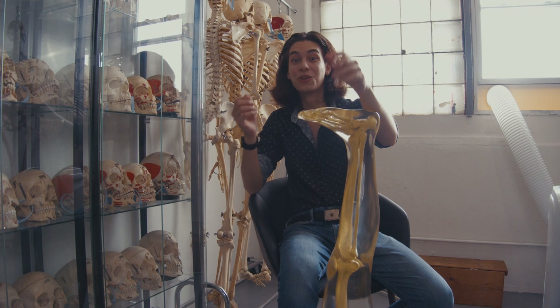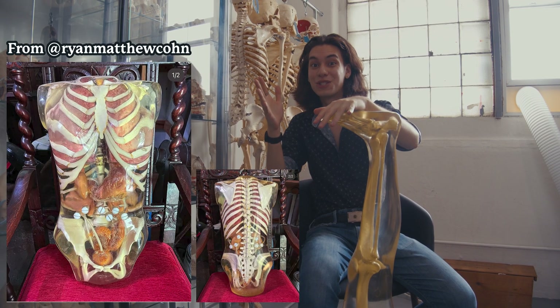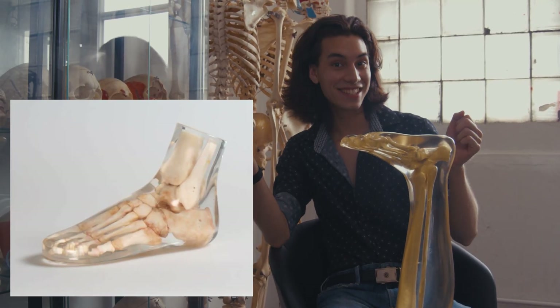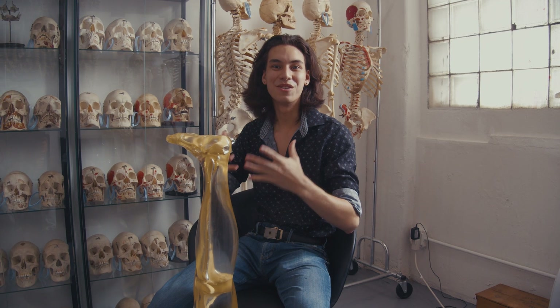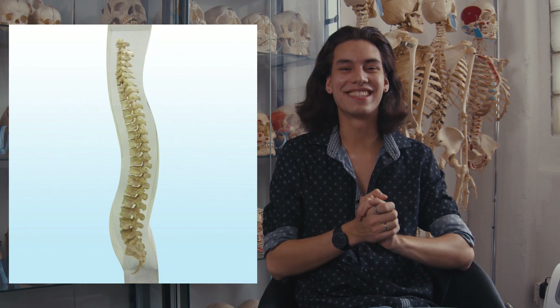Some notable phantoms that we don't have in the showroom include a phantom torso — an entire human torso cast in resin. There are also individual phantom feet, and finally there are entire human phantoms — a full human-sized phantom. And the phantom spine: yes, there are phantom spines that also exist.